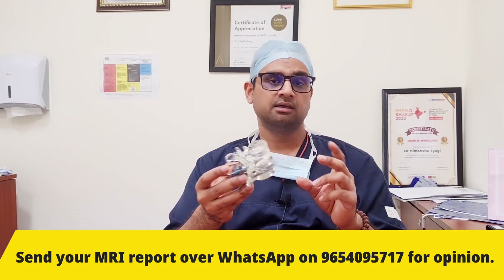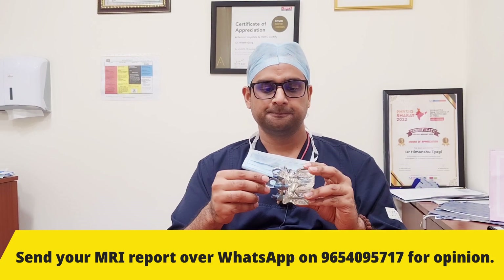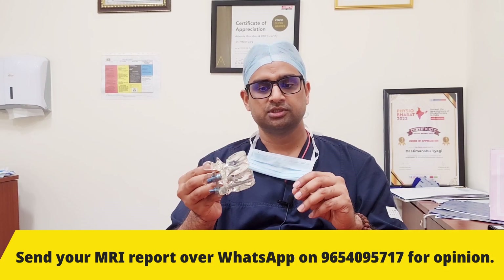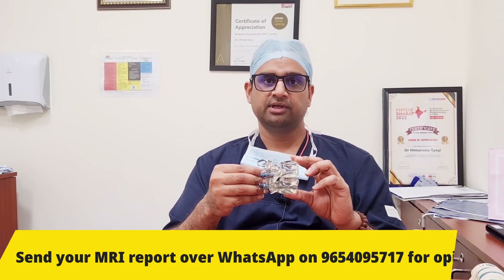Normally there is no chance of implant failure, but that can rarely happen if there is any additional trauma like a slip or fall. Fusion surgery in itself is a very safe and effective procedure. If your doctor has prescribed you fusion surgery, don't worry. Go ahead with this and get a pain-free life. Thank you.